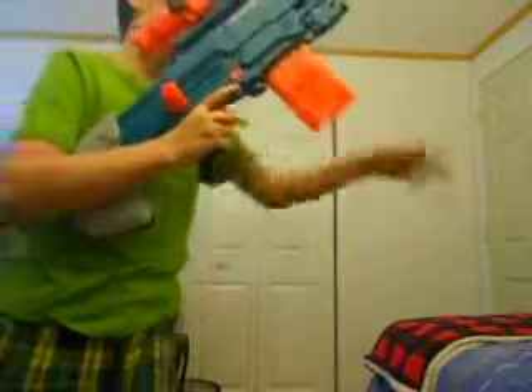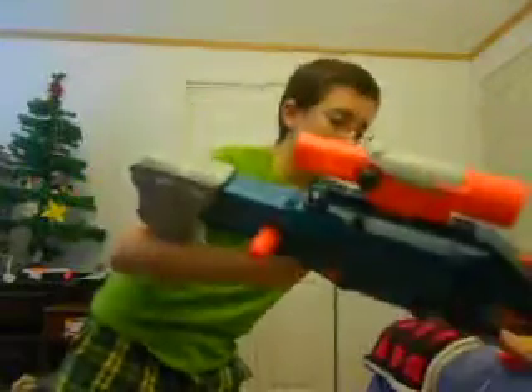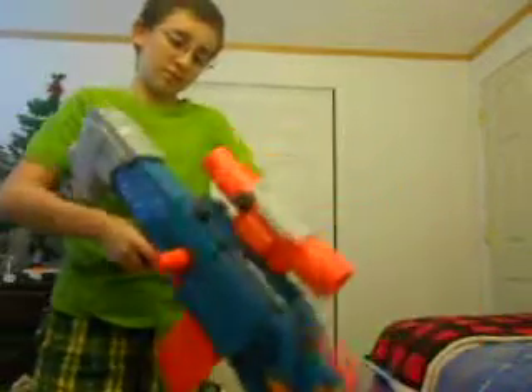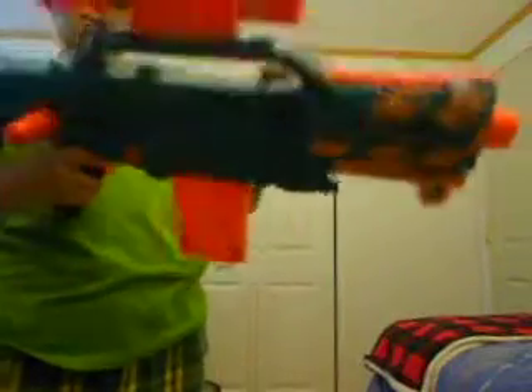Frickin'. Hold on. Okay. Got that. Sorry about that. Alright, so that's all out of ammo. You cock this back, you can slide back this panel — it's cleverly disguised — and then you can de-jam from right there.